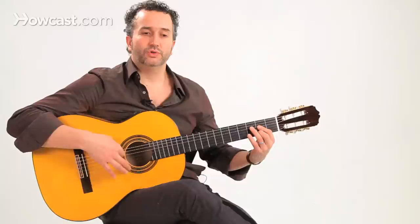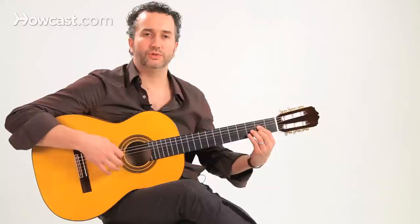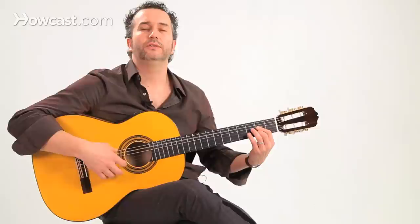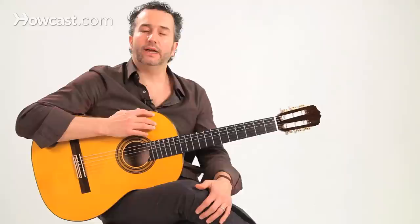The next big point in bulerias is beat three. Beat three is where the harmony changes to the Phrygian mode. So we have beat one, which is beat twelve — we go one, two, one, two, three — this is where we go to the B-flat chord, on three. Notice also that on beat ten when we close, I go back to the tonic chord, the A position. So now we've got a couple good spots on the buleria cycle.